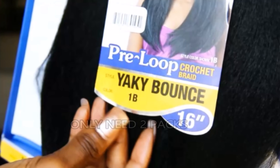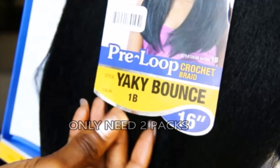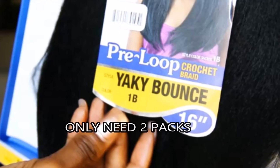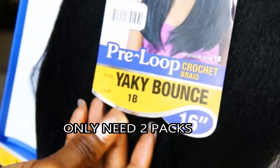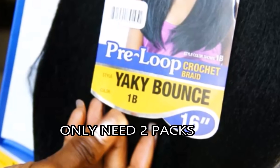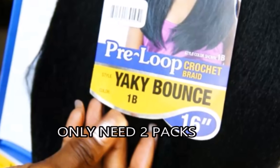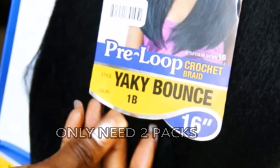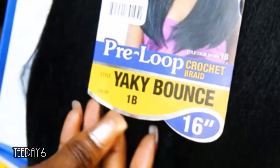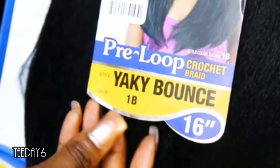What's up you guys, so today I'm going to be doing another tutorial using straight hair, and in this tutorial I'm just going to show you how to install straight hair and make it look natural. Starting off, I'm using pre-looped hair by Freetress and the hair is called Yaki Bounce. I will put links down below so that you can go and purchase this hair. This pack comes with three bundles and within each bundle is 16 pre-looped strands.